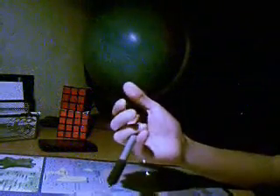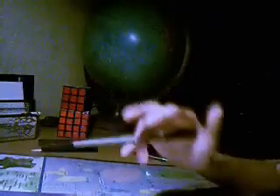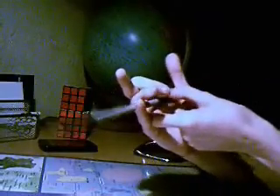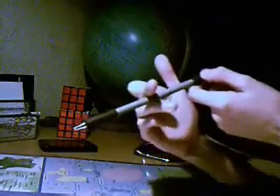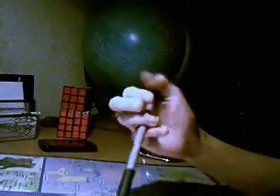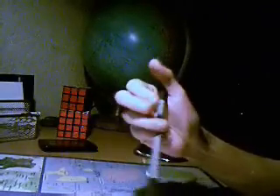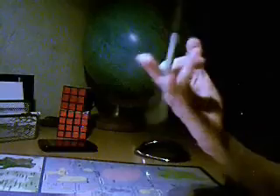Maintenant, le Demon Sonic. Pour faire le Demon Sonic, il faut savoir faire le Sonic du bas. On commence en position du Sonic du bas, on baisse l'index. Le mouvement : on fait un Sonic, et au lieu qu'il atterrisse ici, il va atterrir derrière l'index. Après, on remonte. Voilà le Demon Sonic. À vitesse rapide, ça fait ça. Il n'est pas facile au début, mais avec l'habitude, tout le monde peut y arriver. Voilà.